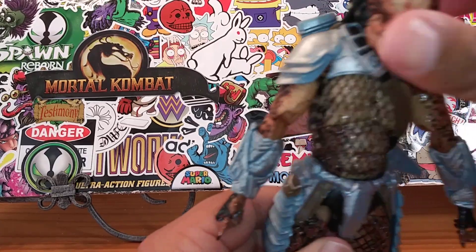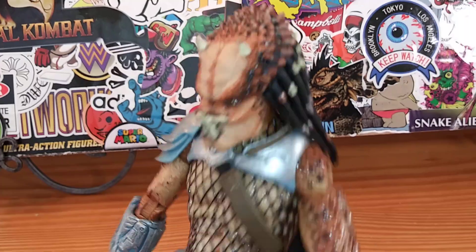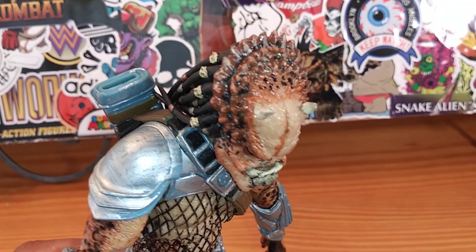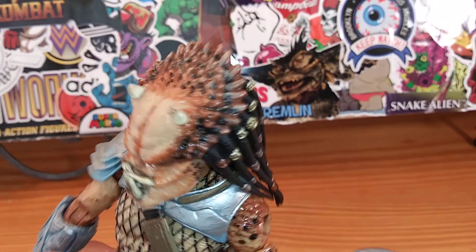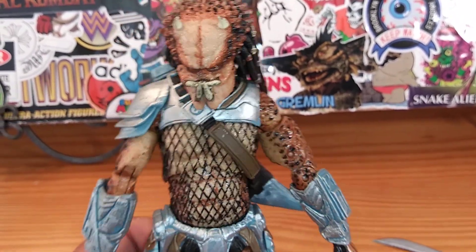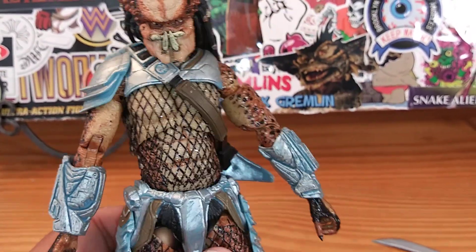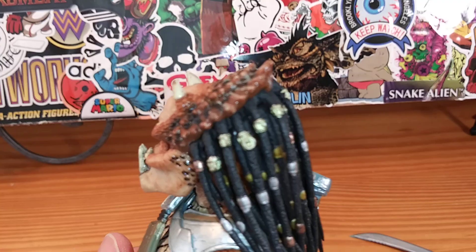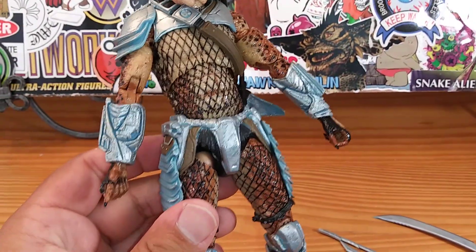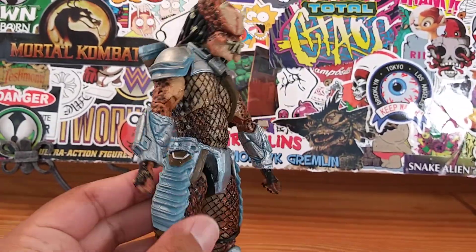Here's the detail I'm talking about — focus, camera, focus. All the beautiful horn work right here in the back of his head. I don't think I've seen a predator with these horns in the back before. I don't have too many predators unmasked so I may be wrong — correct me if so — but I can't remember him having all those horns on the back and top of his head.